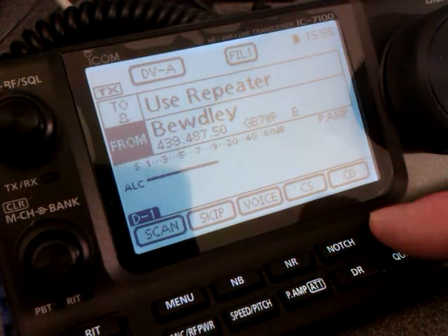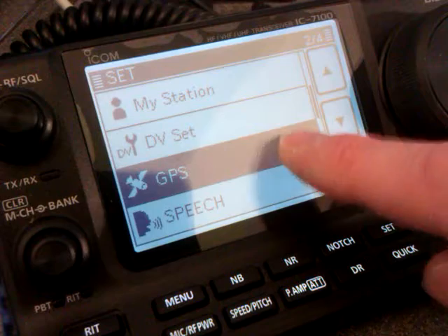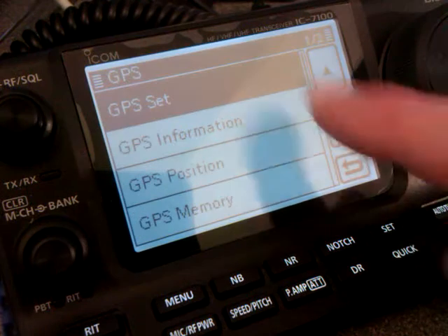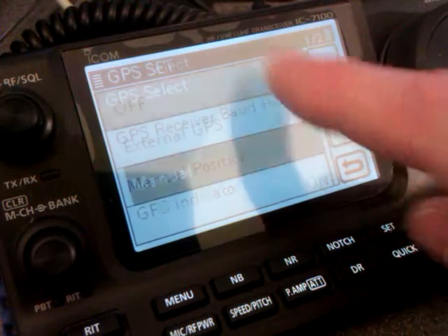Go into the set menu. GPS, which is on page 204. You want GPS Set. The first one you want is GPS Select.